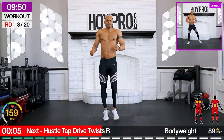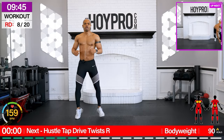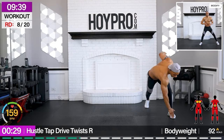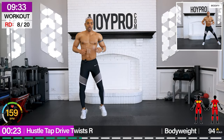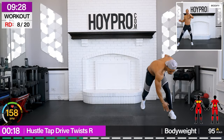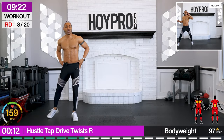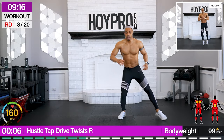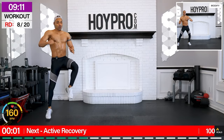Let's go. Hands up front. Twist through that core. Hustle tap drive — bring it over towards the right. Up. Come on. You see those mods. I'm feeling this everywhere. Let's keep pushing. One more. Good.